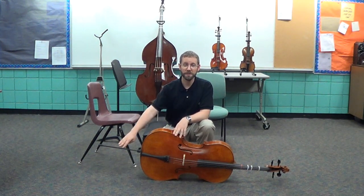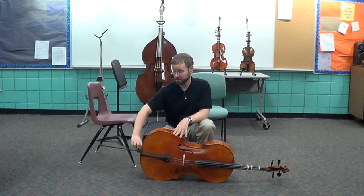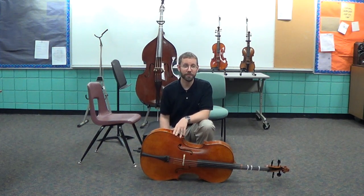If you're going to have your cello or bass on the floor for a little while, always put the end pin in. It's hard to see and people will trip over it. Slide it in, and then slide it back out when you're ready to play again.